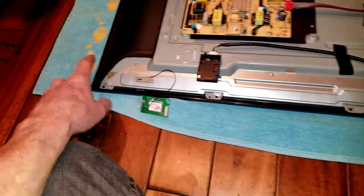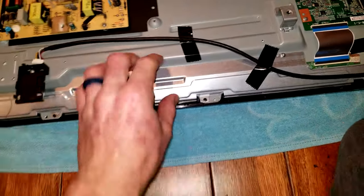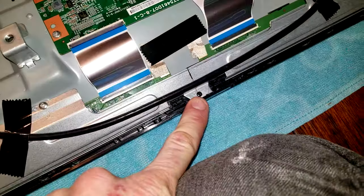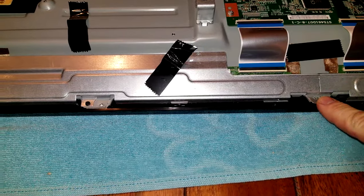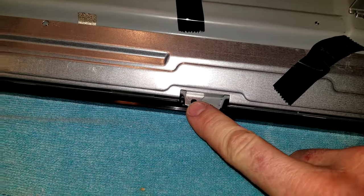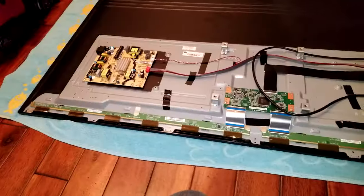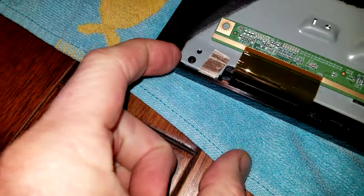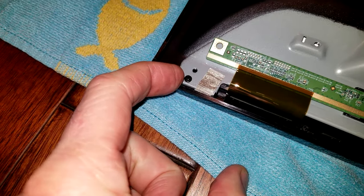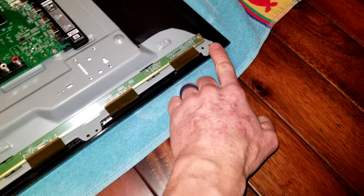Remove the three screws — one, two, and three — and that removes this portion, then the little screw in the middle. Then one, two, three, we remove this right side as well, along with the little black screws there. Once that is removed, the guard is free. Now with the guards out of the way, we also need to remove a little black screw all the way here in the corner so that we can remove the bezel completely. There's also one on the right hand side of the television.